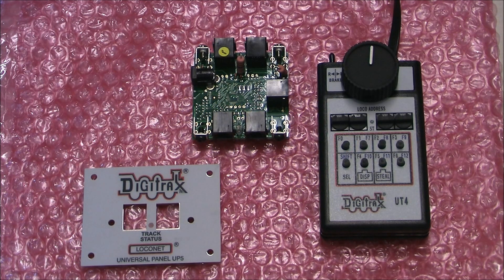Hello everybody, this is Southern 8099 back with you for today, which is going to be something I usually don't do — a how-to video. What we're going to install today is the Digitrack universal panel, the UP5, and use that in conjunction with the controller UT4. From left to right you see the actual front panel, in the middle the electronics, and on the right is the controller.